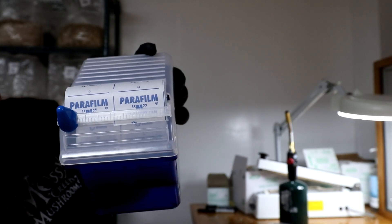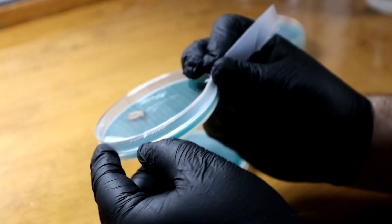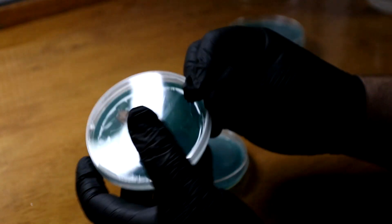Hey y'all, it's Andrew Reed with Mossy Creek Mushrooms and today I've got another quick tip for you guys. I realize it's been a little bit, so we will do one today. Today's quick tip is about parafilm. Parafilm is a waxy substance, I assume made out of paraffin.